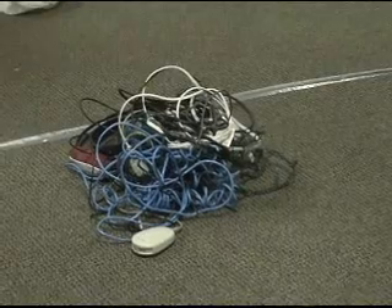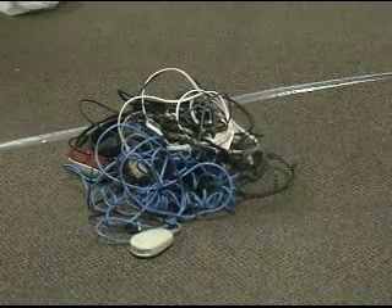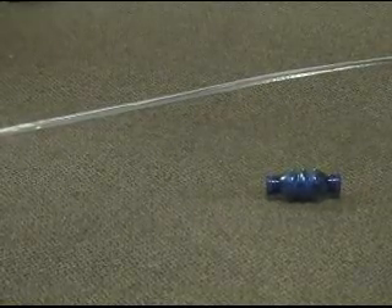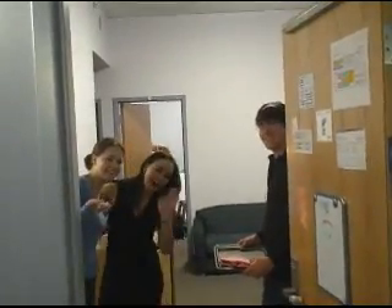Oh yeah. Cable Grenade easily reduces the amount of messy cables. Look how it's easily reduced the amount of cable usage in our apartment. For you. For me. For everyone. Cable Grenade.